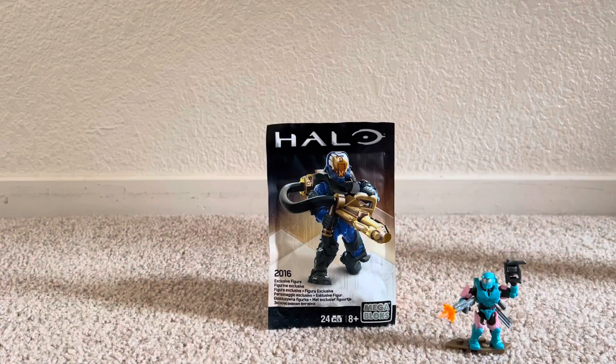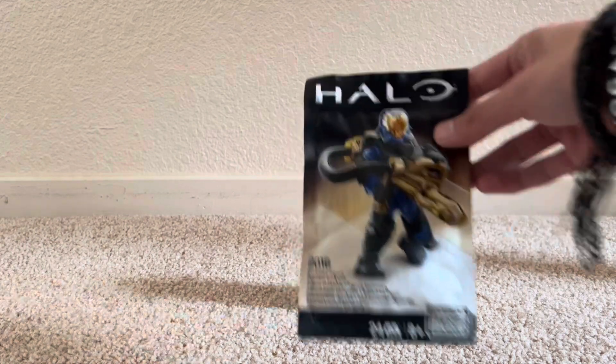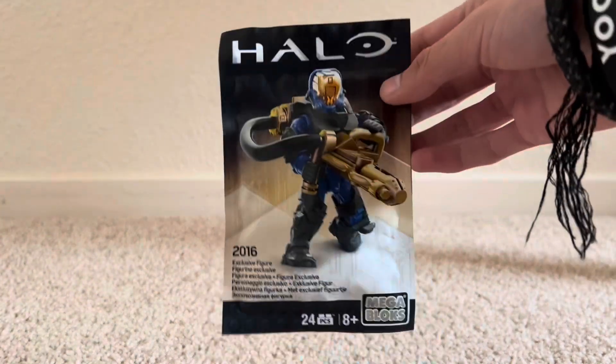So yes, this is the Megablox Halo 2016 SDC exclusive figure. These things are fairly common, I guess. I just found it on Mercari for a good price, so I was like, you know what, I'll snag it.